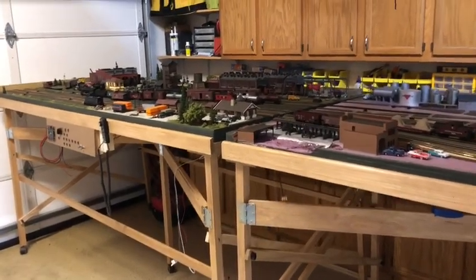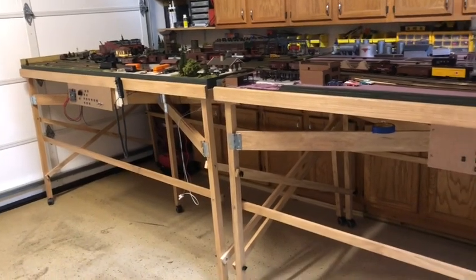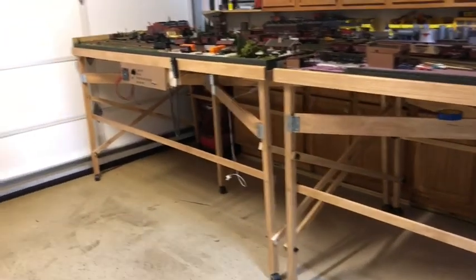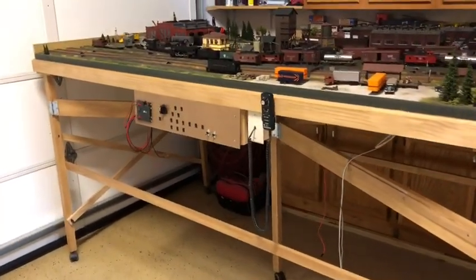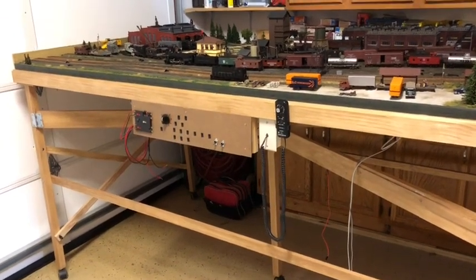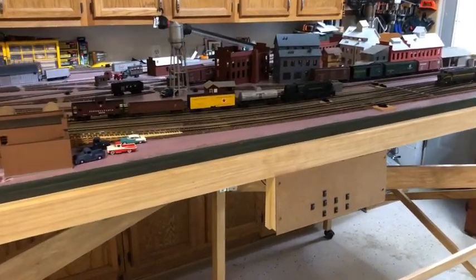Hey, good day everybody, this is Bill. I've gotten quite a bit done on the layout and I thought I'd show everybody just how this thing works and how I set it up. Everybody who's been watching has seen over the past year from conception to progress being made. There's the first piece, the first 4x8 section, and over here we've got the second 4x8 section — it is completely wired now and I've got ground throws added on all the switches.